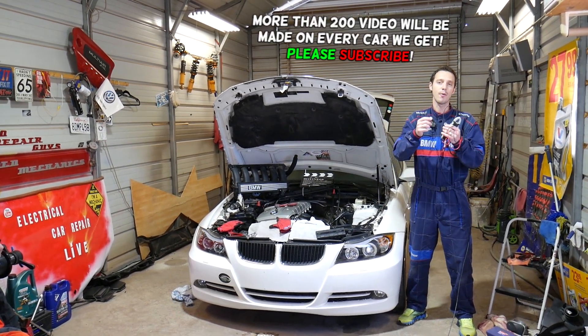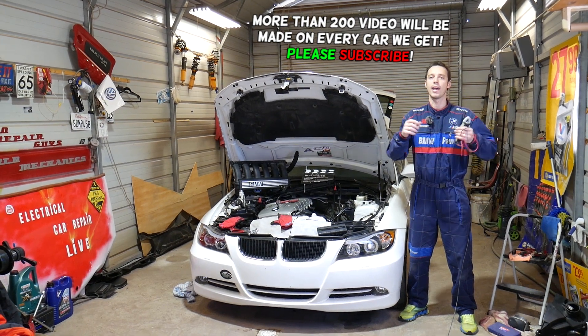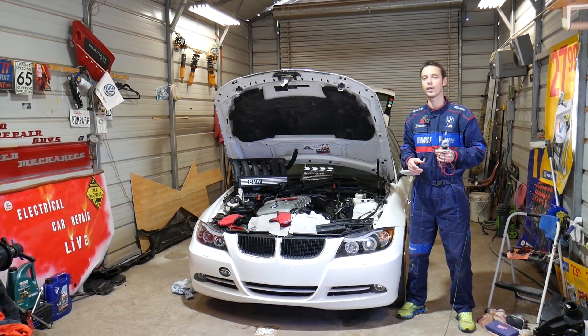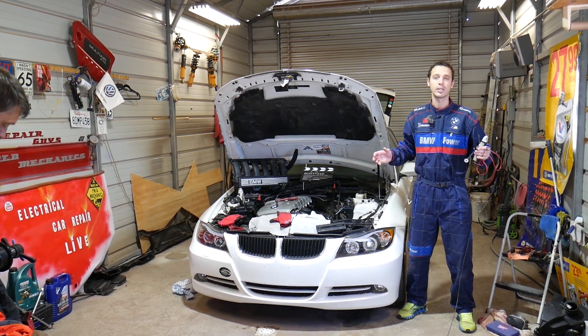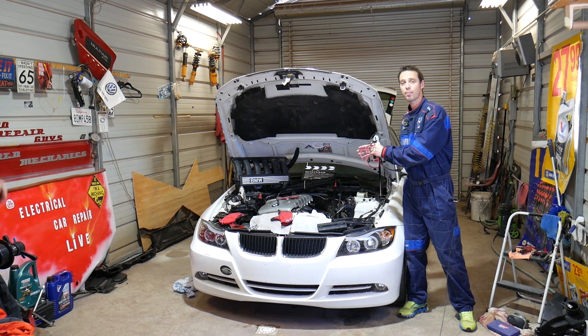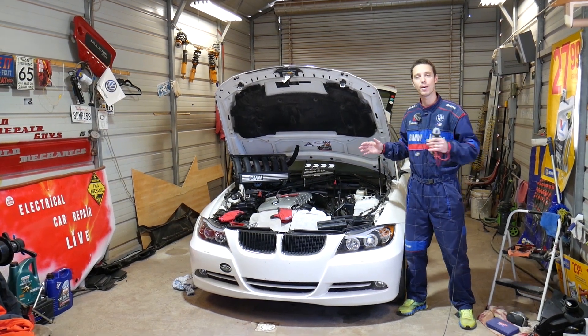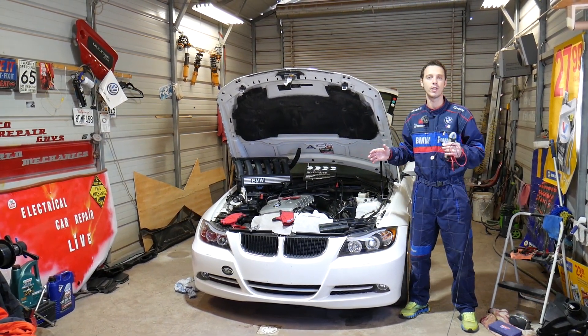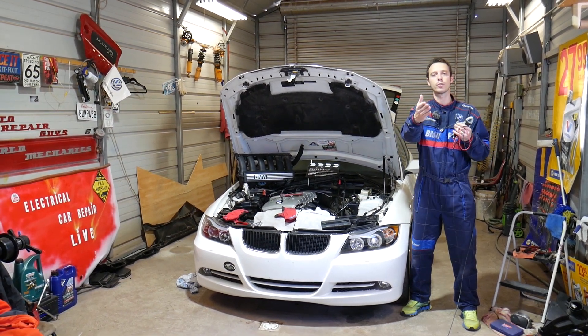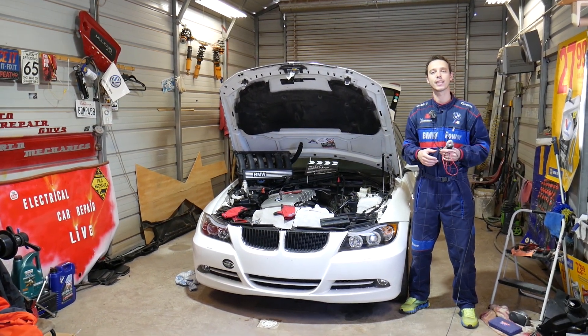We'll show you how to tell if a knock sensor is good or bad, so you don't have to waste your money. Every single car we get at the shop, we make at least 200 free repair videos, specifically on BMWs — more than 400 to 500 videos. We do all that simply because our mission at the shop is to save you as much money as we can.